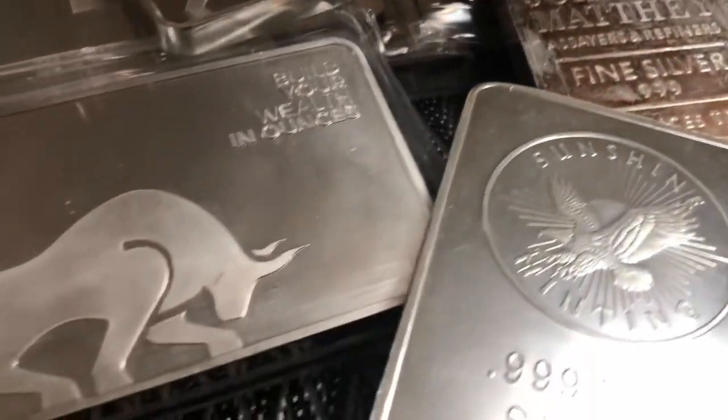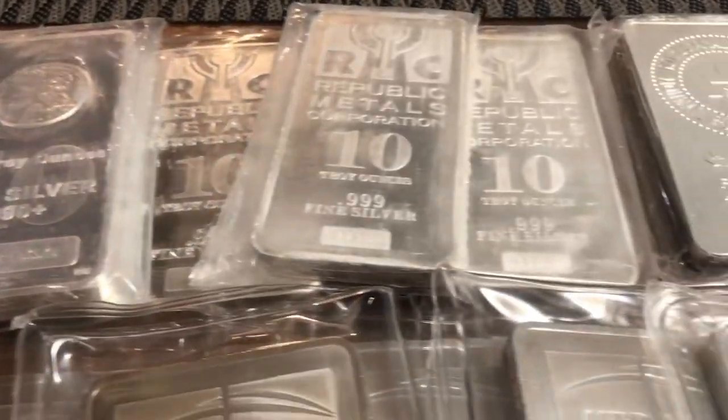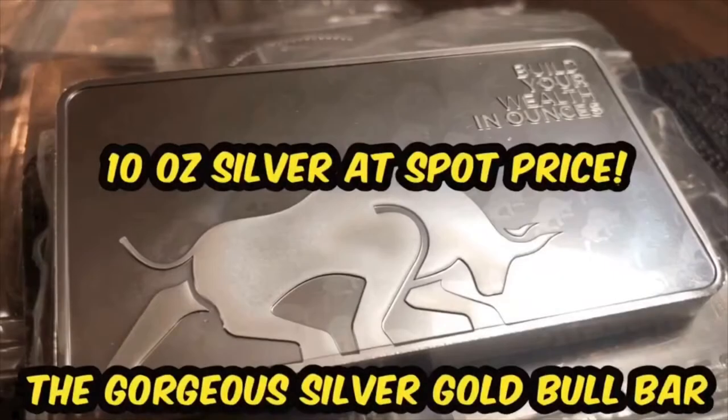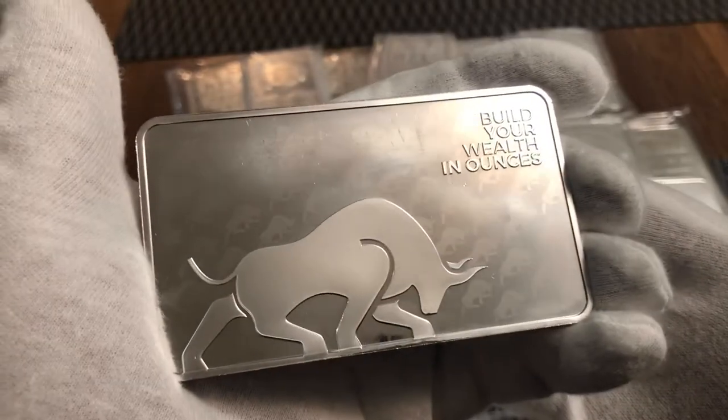A great-looking 10-ounce silver bar at spot price? Yes. I'm going to show you what I found and where you can find it too. Welcome back to Silverflyer Channel. Today's quick bullion review.